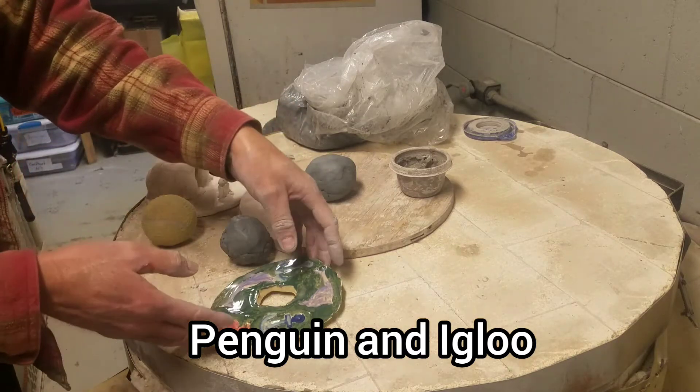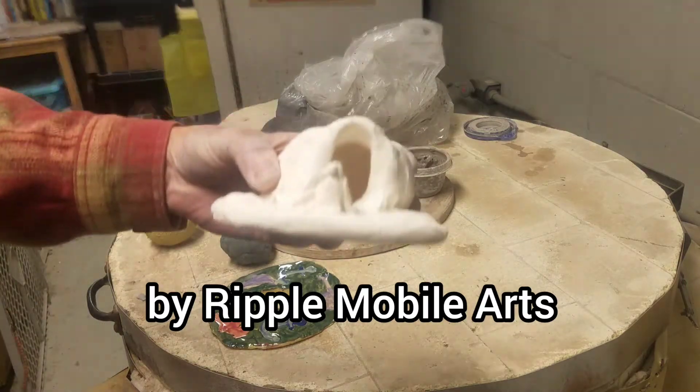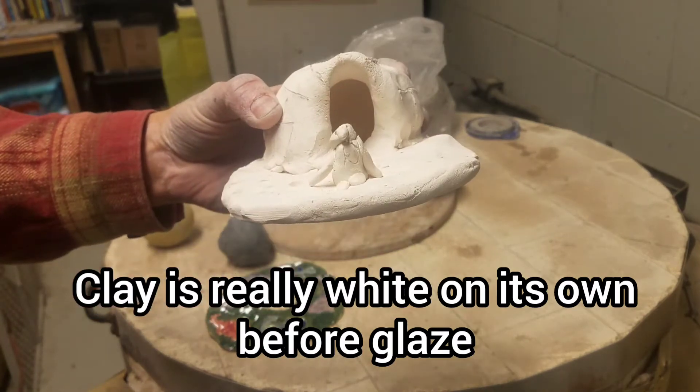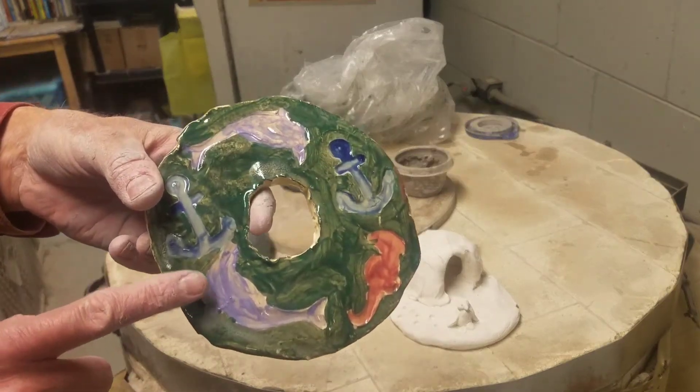What I wanted to show you today is a few things. One is working on a penguin and an igloo. This is unpainted — you can kind of see the penguin and igloo. I have some lines on the igloo and a little penguin that I've made. I also have a fire piece right here, and I wanted to show you what the colors look like as something is painted.